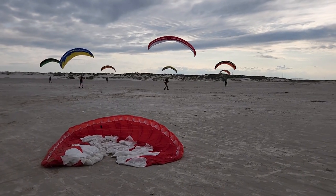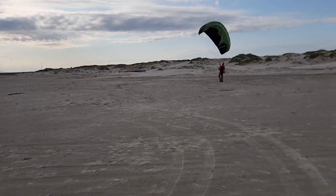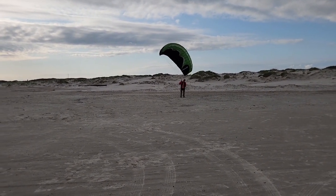Super training day two. Look at all these gliders in the air. 75-year-old Ed rocking it here.